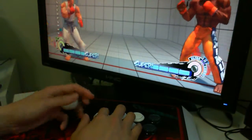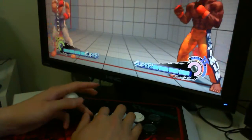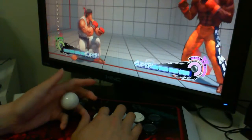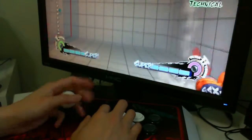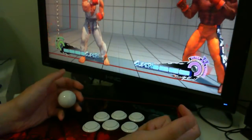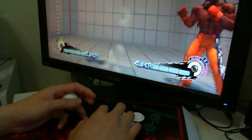For the Shoryuken, I do the same motion except I add a forward to it — so I go forward, down, forward. It's pretty simple to do. Street Fighter IV really made it easy for you to pull off combos and special moves.